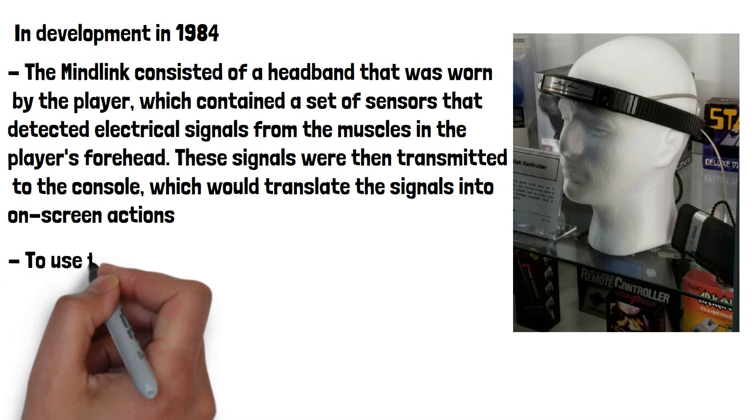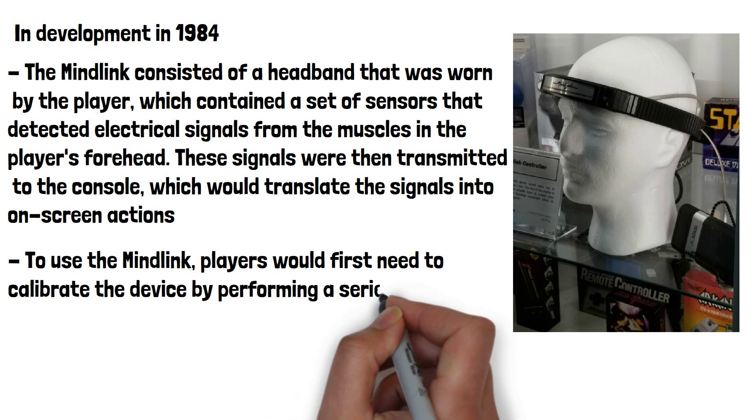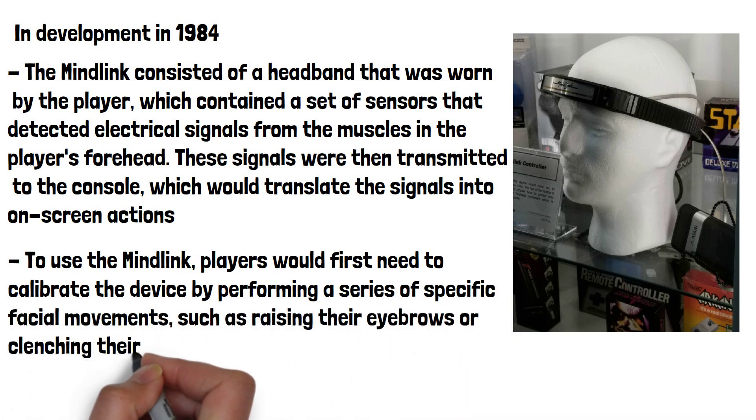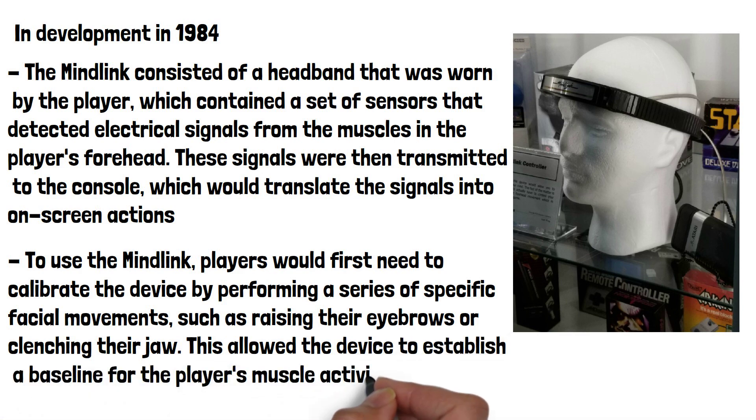To use the MindLink, players would first need to calibrate the device by performing a series of specific facial movements, such as raising their eyebrows or clenching their jaw. This allowed the device to establish a baseline for the player's muscle activity.